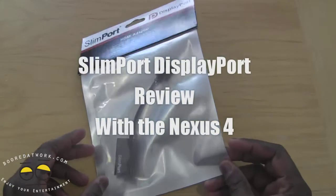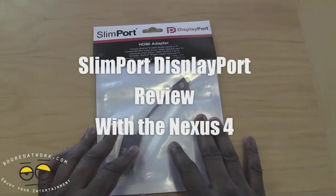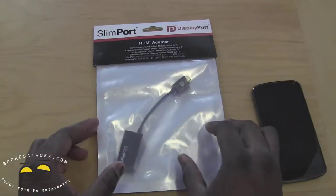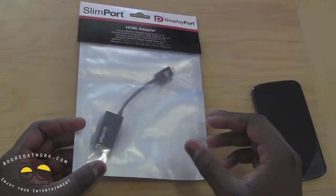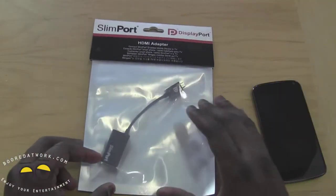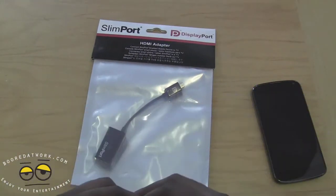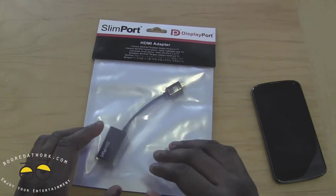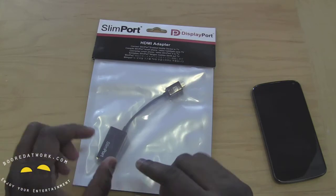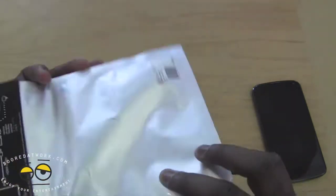Hi, this is Thundee from borderwalk.com. You may remember the SlimPort hands-on we did a while back for the Nexus 4. This is the SlimPort display port adapter — it allows you to connect your Nexus 4, and eventually future devices supporting this technology, to an HDTV to stream video content. The main difference from MHL technology is that it doesn't require an external power source.